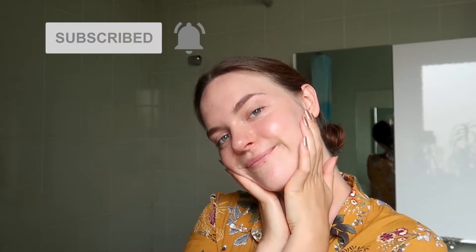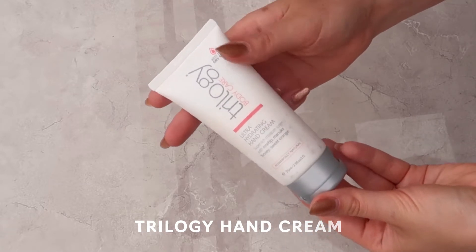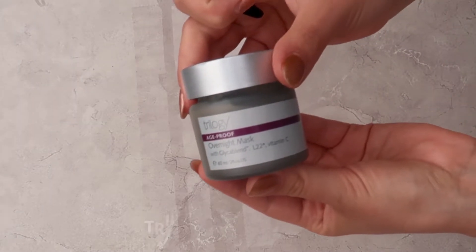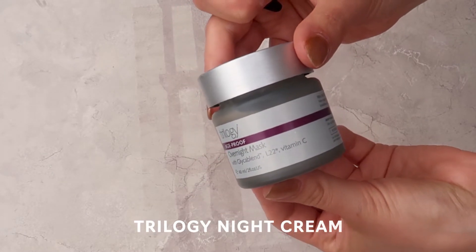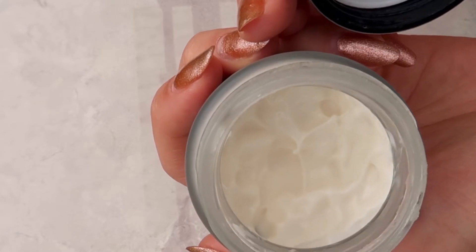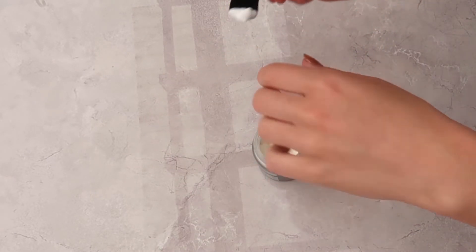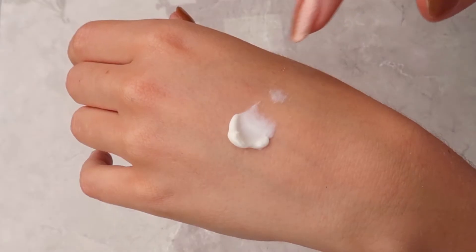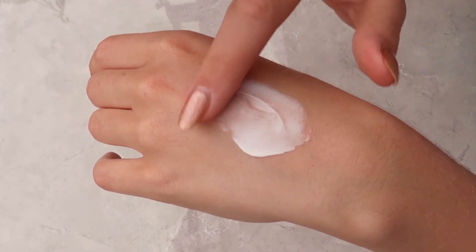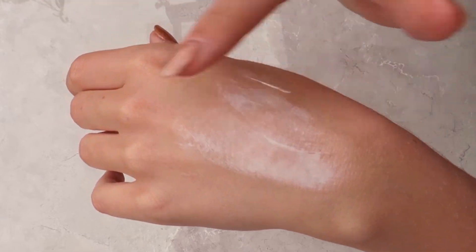Trilogy also do an Ultra Hydrating Hand Cream which I love, though it's not the one I'm using at the moment. At night time I always go in with my Trilogy Vitamin C Overnight Mask, which has a really similar texture to the ultra hydrating face cream but a little creamier and thicker. I apply only a very small amount on my face and leave it on overnight.